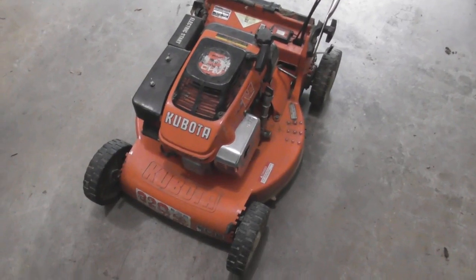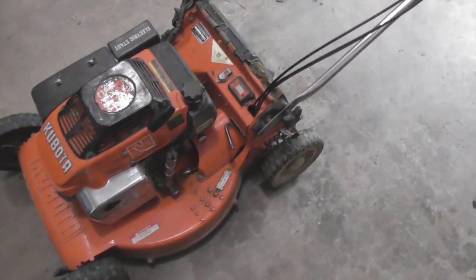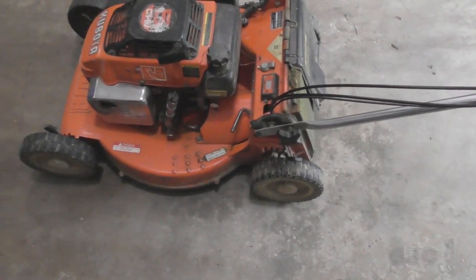Hello and welcome to the GBC Productions Channel. This is episode 103. In this video I will be changing the oil in the transmission. This is a Kubota W5021.